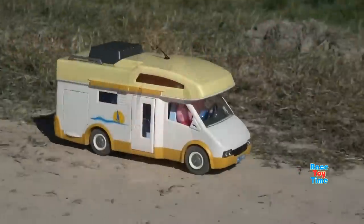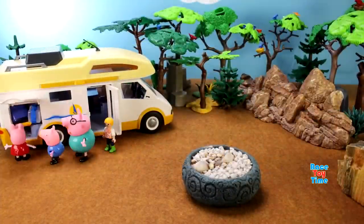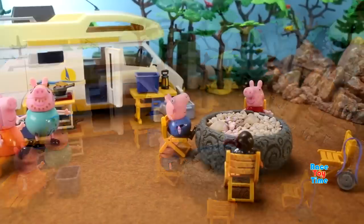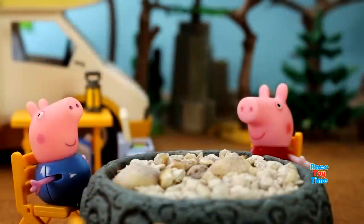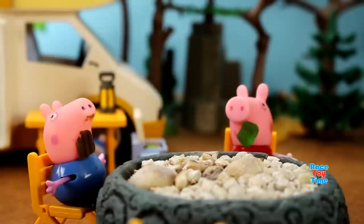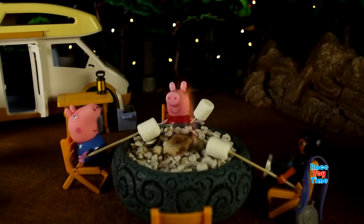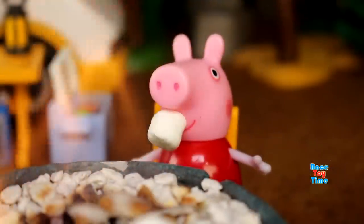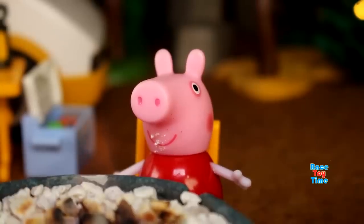Now let's make a ghost story. Yay, we're camping. I'm going to tell a story. Okay, please don't make it too scary though. I'm going to tell a ghost story.